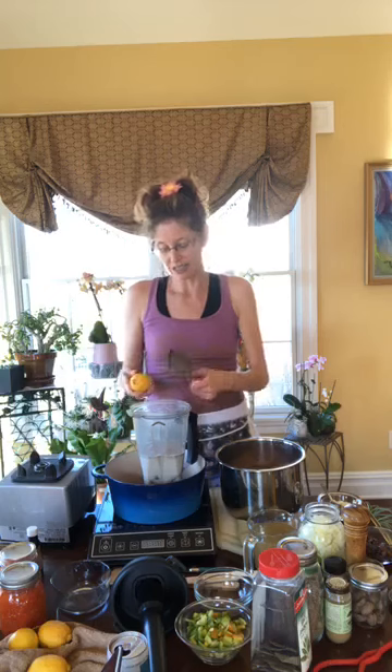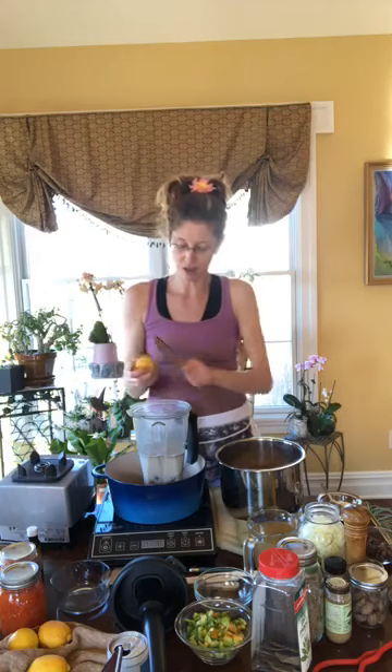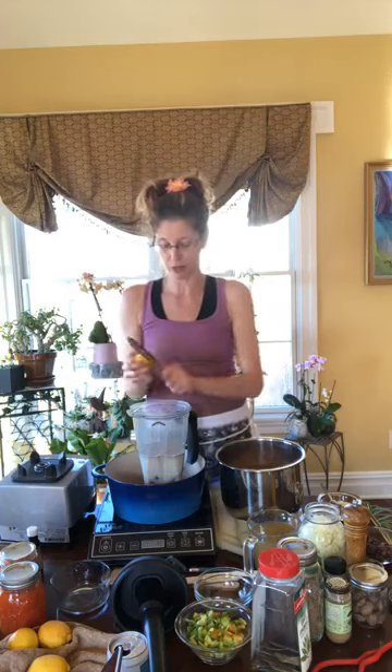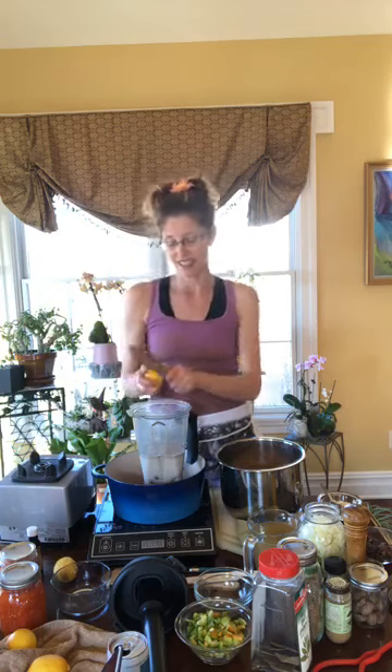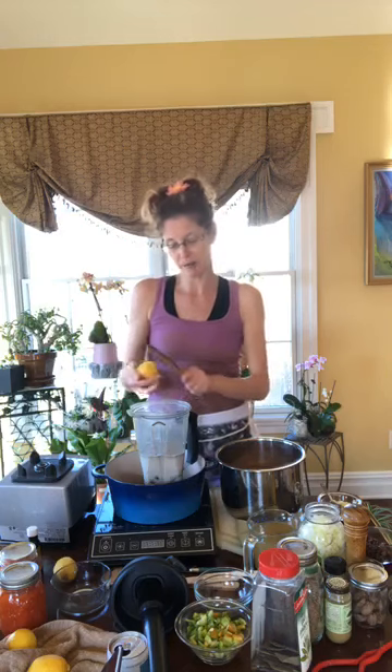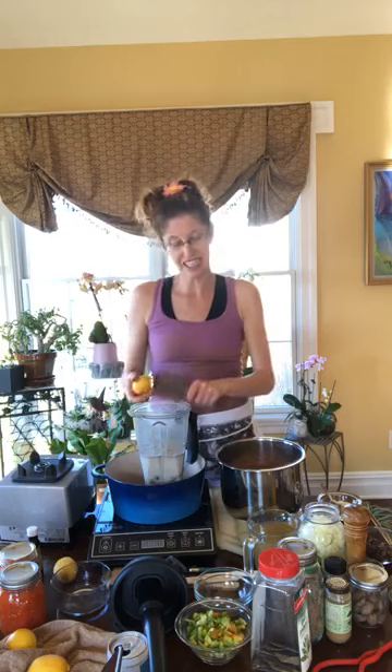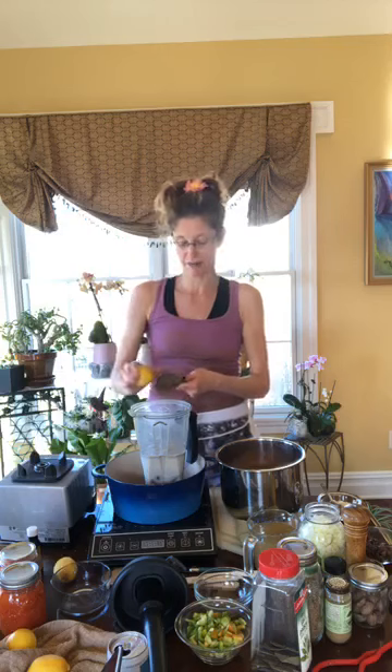For one recipe, use one lemon's worth of zest. Stop when you hit the pith — that's the white part — because it's bitter. Since I'm doubling the recipe, I'll do two lemons. The lemons I'm zesting here will also be used in our next dish — a Spanish chickpea stew — where we'll squeeze in some fresh lemon juice.